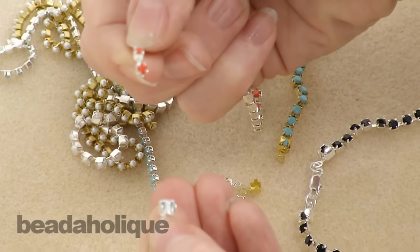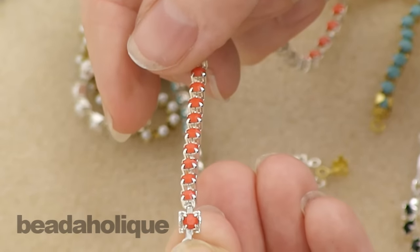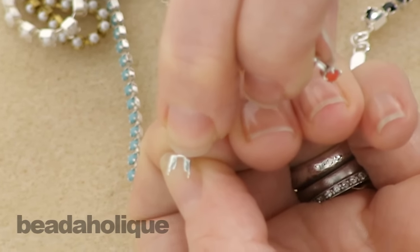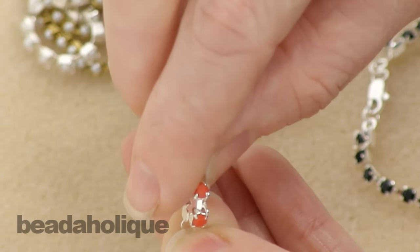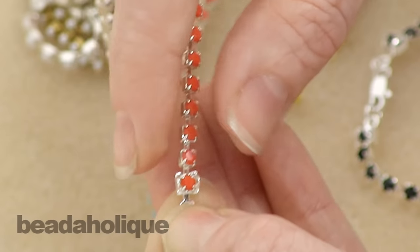Once you've found the size that is appropriate, you're going to take your cup chain — the last link — and set it right down into the cup chain end. You can see there's a little notch, a little groove right there that allows for the little metal bridge to fit right in there, and it's actually going to hold it.